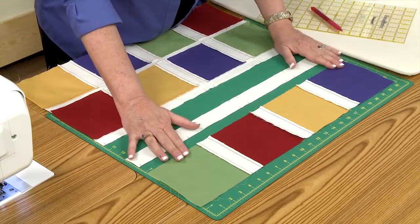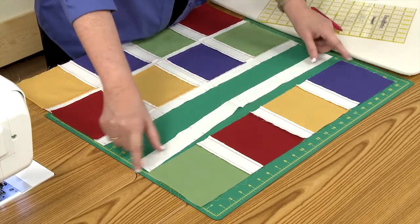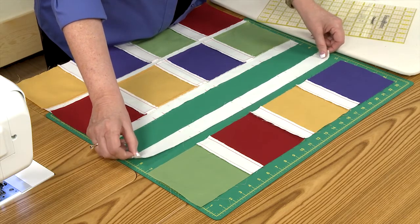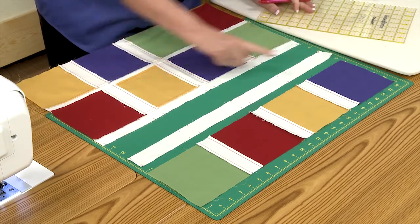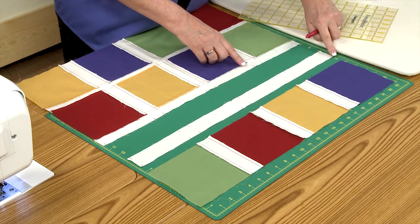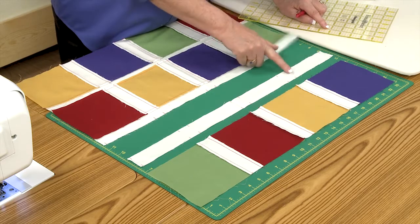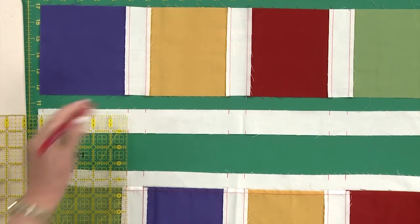So the first thing we're going to do is cut a sashing strip the length of your row, and your pattern will usually tell you what that length is. Then we're going to make marks on both sides of the strip: first a quarter inch from the end, because that's your seam allowance, and then the width of your block, which in this case is 5 inches.